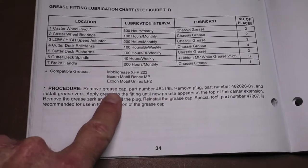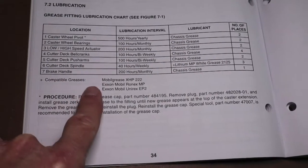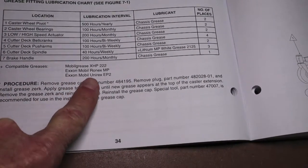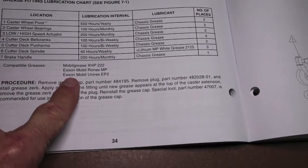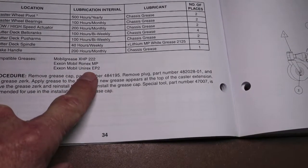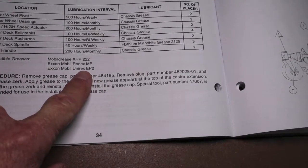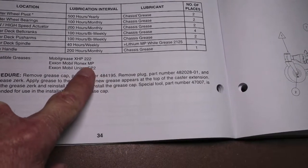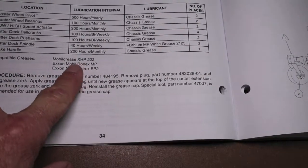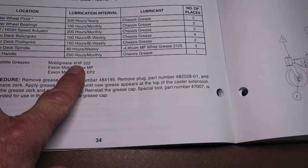Then we'll look at compatible greases. Mobil Grease XHP222, ExxonMobil RonX MP, ExxonMobil Unirex EP2. EP is probably extreme pressure, MP is probably multi-purpose, and XHP, according to the Mobil Grease website, stands for extreme high performance.